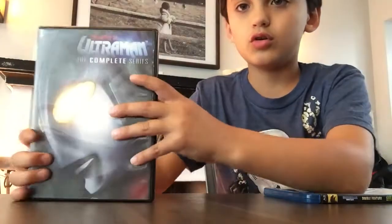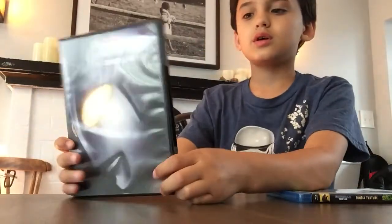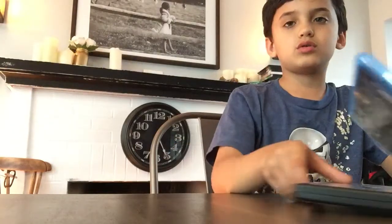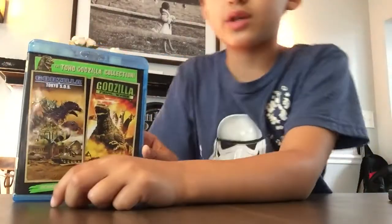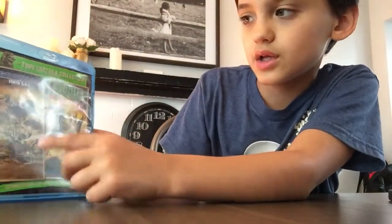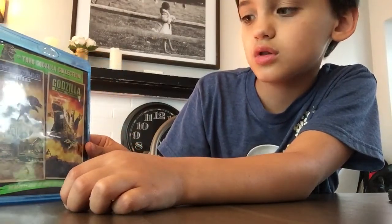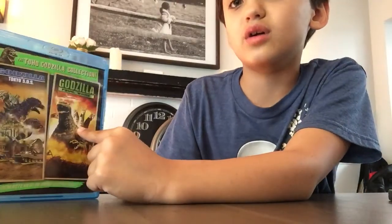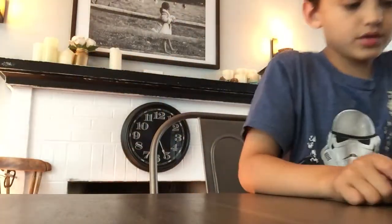This first one right here is Ultraman The Complete Series. It shows Ultraman and this dude. This is the Toho Godzilla Collection — it has two movies in one: Godzilla Tokyo SOS and Godzilla Final Wars. Godzilla Final Wars reminds me of a toy series called Godzilla Vinyl Wars, which means Sofubi soft plastic. Let's get started with the toys.